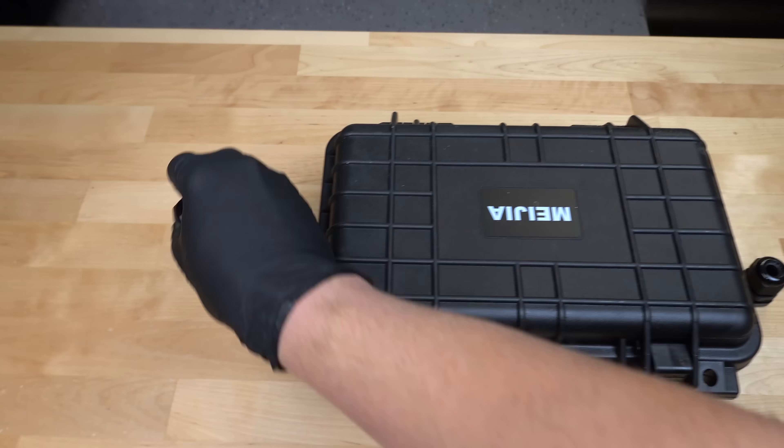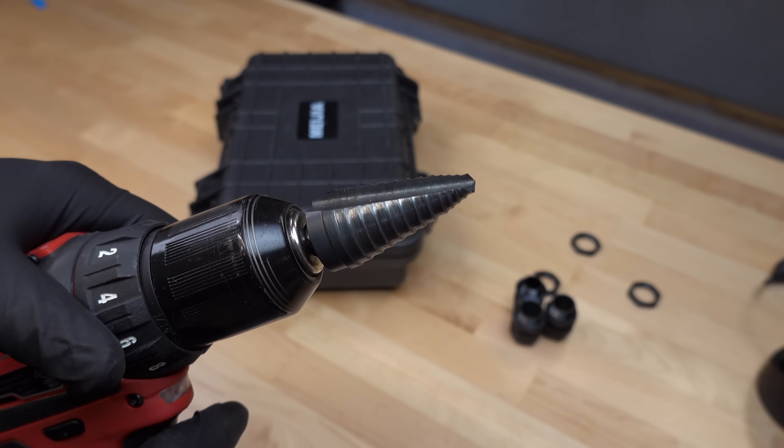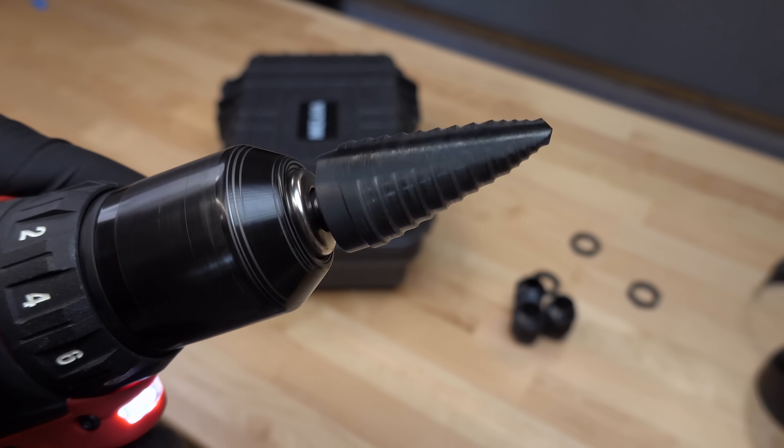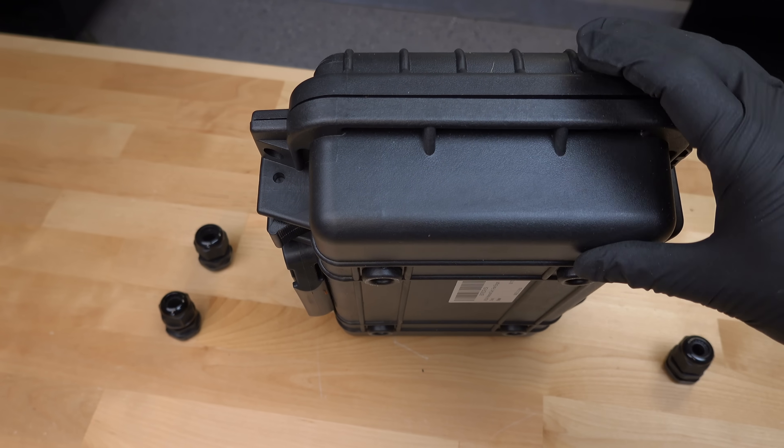To get the cables in this box, we've got to drill three holes, and I'd recommend getting one of these stepper bits. These are pretty cheap — you can get no-name ones and they work great — because I'm going to need to put in three glands or grommets, whatever you want to call them.